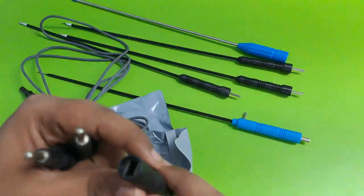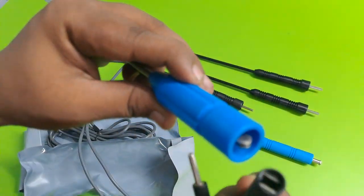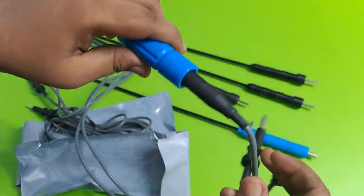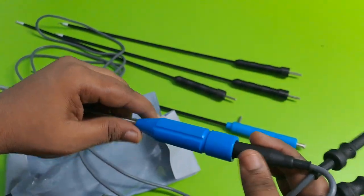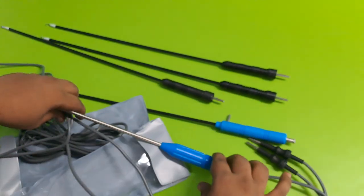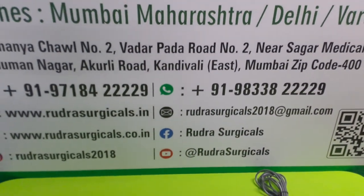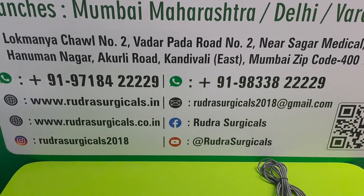2 Pin, 1 Point. Our bipolar cable has two pins going into the cautery machine. If you want this, please contact us at the number given below on the board and also in the description. Thank you.